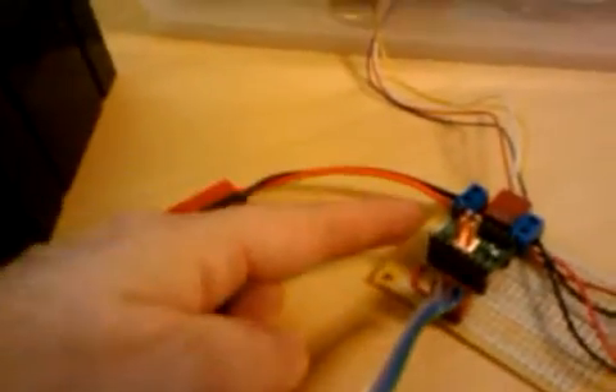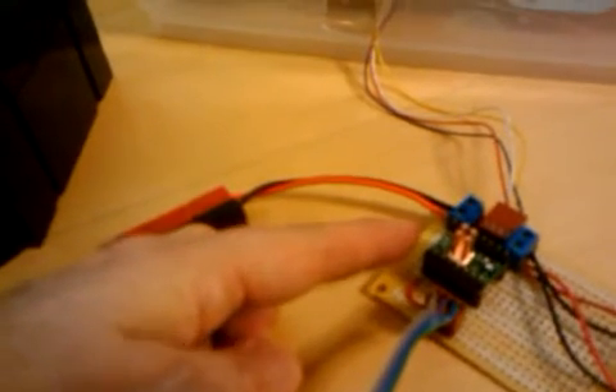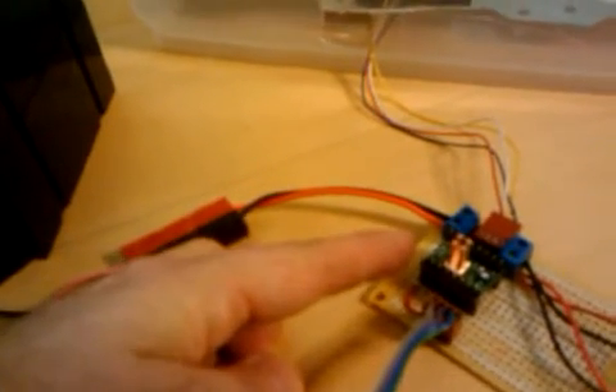And this is a Picaxe 8M microcontroller, which I've programmed to bring up the stepper motor controller with the Enable, run it for 200 steps at 1.8 degrees per step, and then disable the motor controller. The logic supply runs off of this battery. I'll turn it on now.